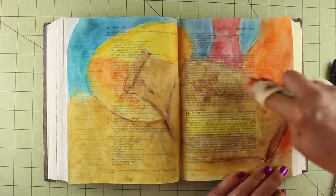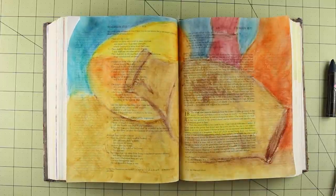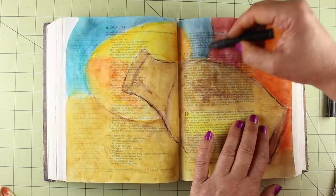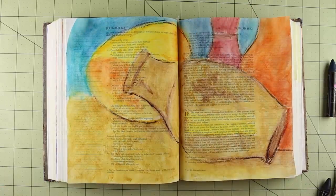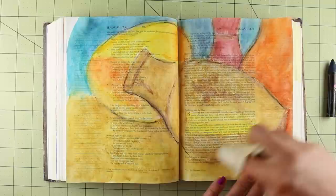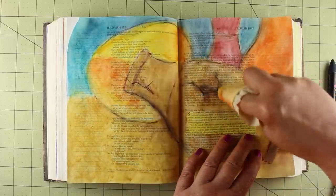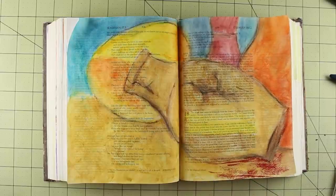I wanted to mention that on my blog, I have a Bible journaling class — it's just a couple of bucks. If you're interested in mediums that don't go through the paper and that you can paint on without marring the words so you can still read through them — even though on this one there are a few spots that may be a little bit difficult to read — I did check very carefully to make sure I could read everything on here. For some people, this is too much color, and I totally understand that. But for those who like this kind of look, these oil pastels are a lot of fun to play with.